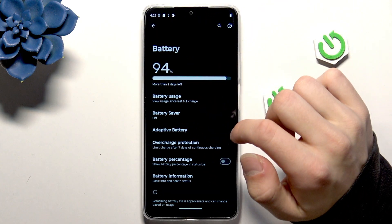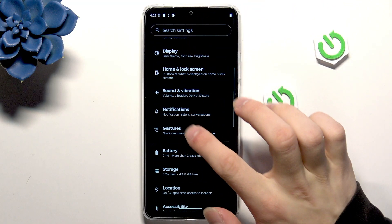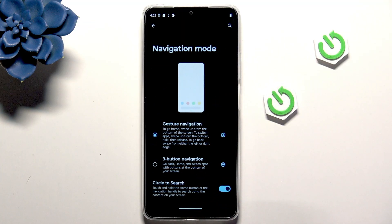Then go back and from Battery navigate to Gestures. Here we can change the navigation mode, such as gesture navigation and three-button navigation.